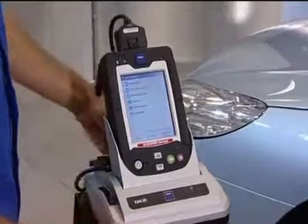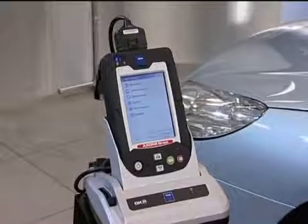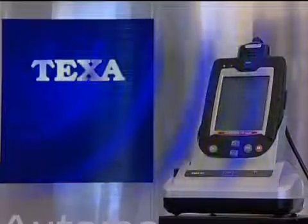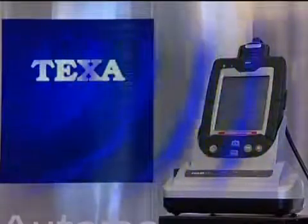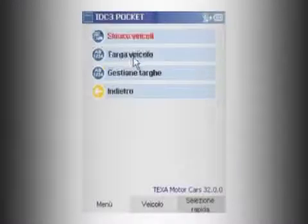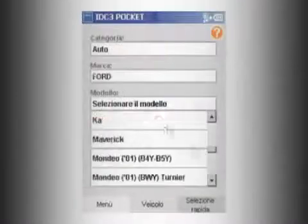The solution is a diagnostics tool that already contains all the information required. Axone Direct updates itself automatically. At night, when recharging, Axone connects to the TEXA server using the built-in Wi-Fi module, accessing any new updates. This means that the tool used by the repair technician is always up to date.